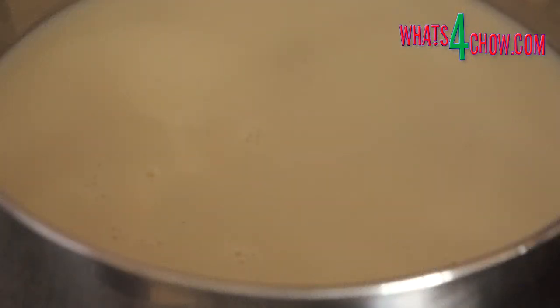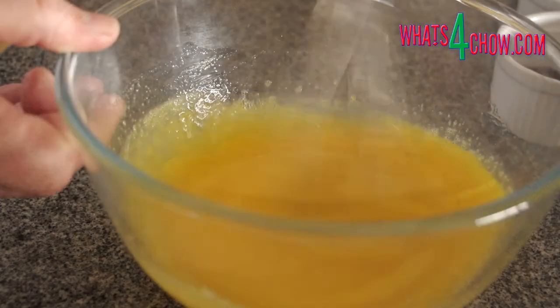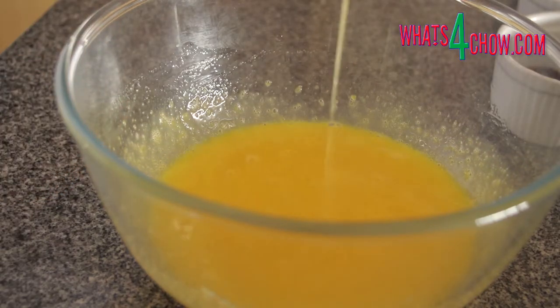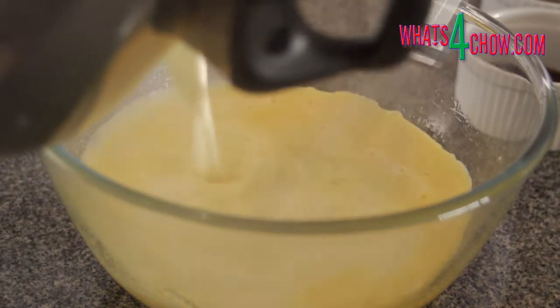In another pot, add the milk and pure vanilla extract. Heat this over medium heat until it comes just to a boil. While the milk heats, combine the eggs, the egg yolks and the extra caster sugar in a large mixing bowl and whisk until all of the sugar is totally dissolved. As the milk comes to a boil, remove from the heat and pour this over the egg mixture, whisking constantly while you pour.